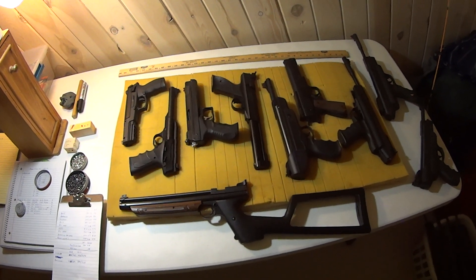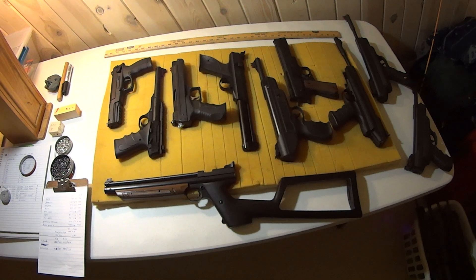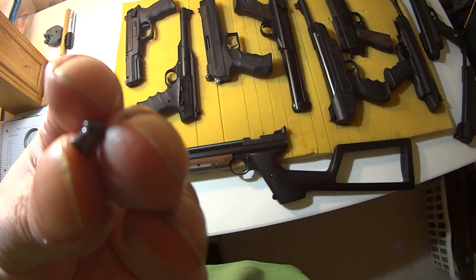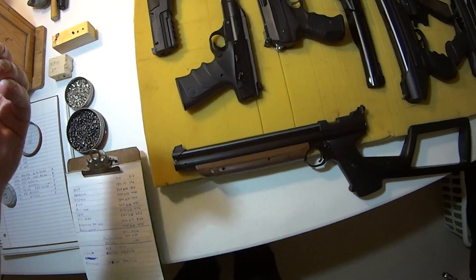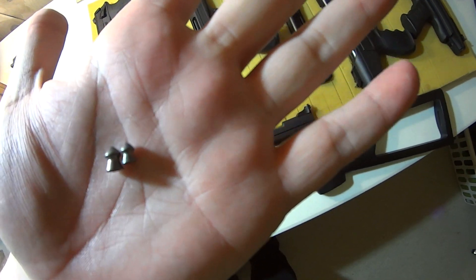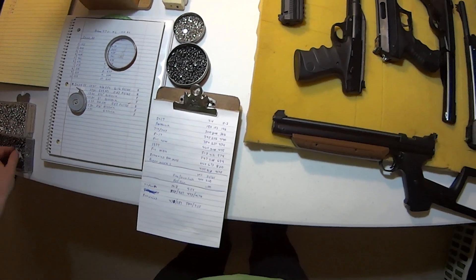I have some air pistols here and I wanted to give you an idea of some velocities and energies of these air pistols using a very common pellet that a lot of you get at Walmart. I'm using the 7.4 grain pointed Crossman pellet for the .177 caliber, and for the .22s the Crossman pointed as well. The .177 is 7.4 grain and the .22 is 14.3 grain.